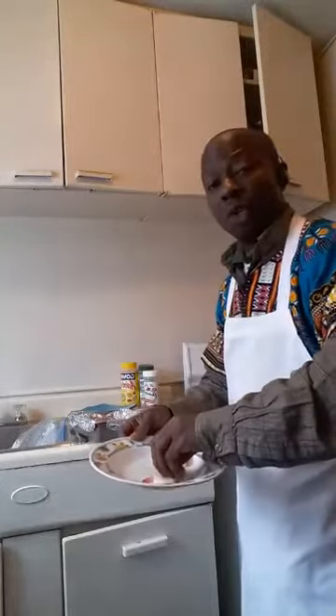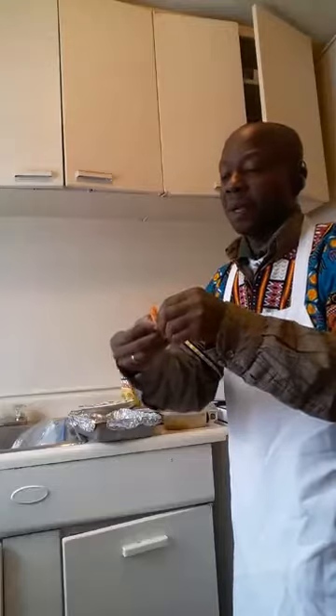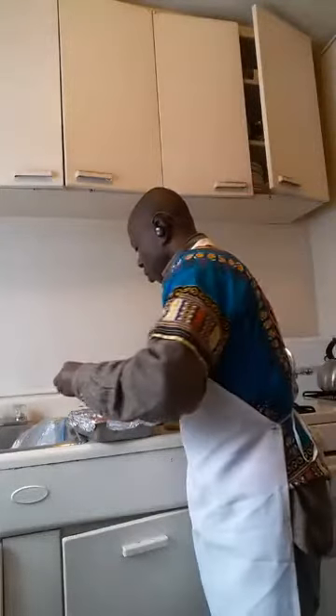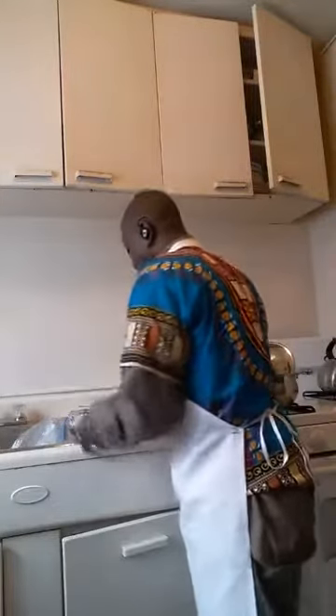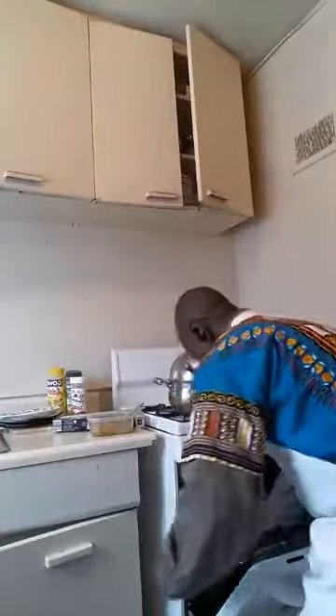I'm doing it in two ways. This batch still has some shells on it — you've got to remove the shells before you put it in. Once I'm done brushing the salmon in the baking pan, it goes to the oven. Let me turn the camera so you can see the oven. I put it here in the oven.